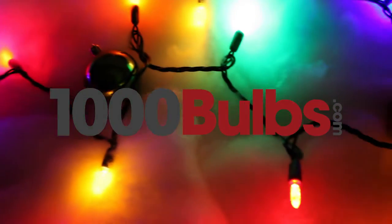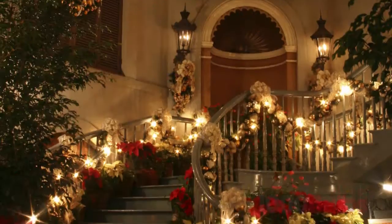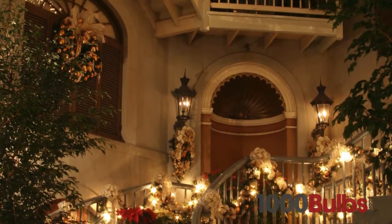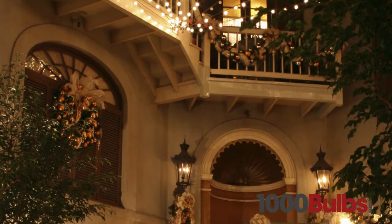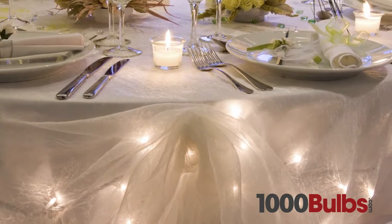At 1000bulbs.com, we only carry the highest quality LED mini lights available. Not available in retail stores, our quality LED mini lights create the perfect mood for any occasion, from seasonal decor to wedding lighting and restaurant accents.